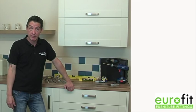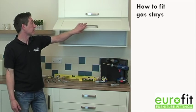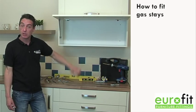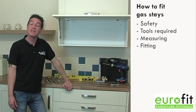Hi there and welcome to the Eurofit Direct video on how to fit gas strut stays. As always we'll be looking at the tools which are required for the job, any safety aspects, and the correct measuring and fitting.